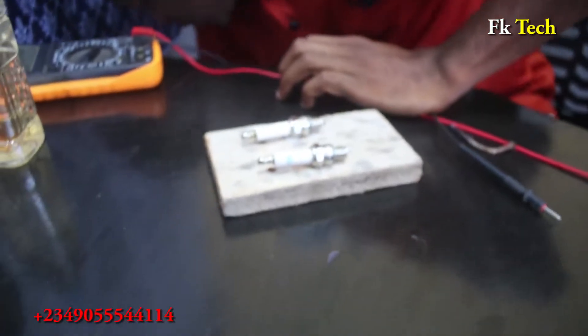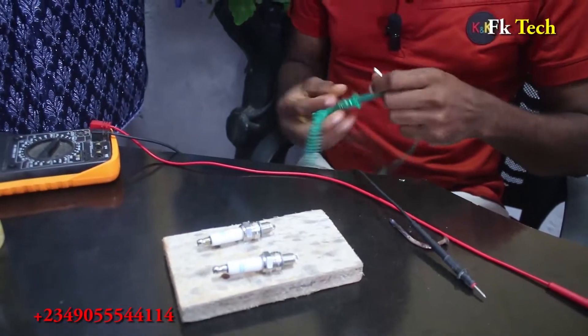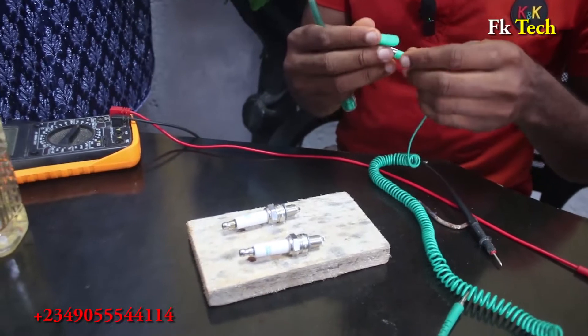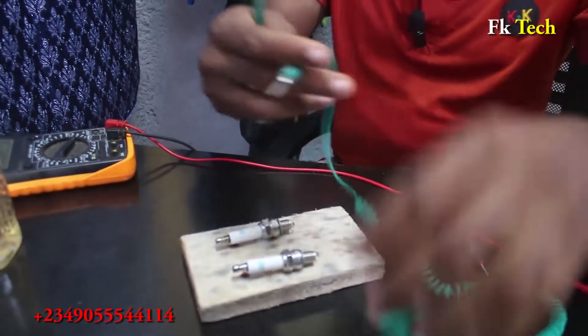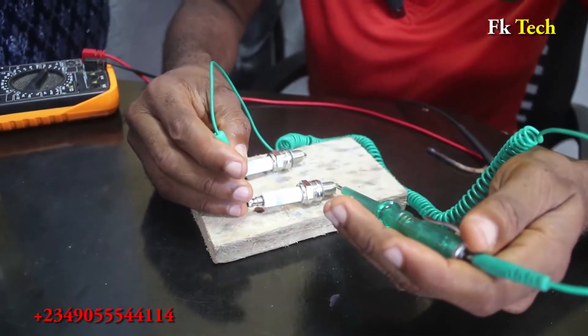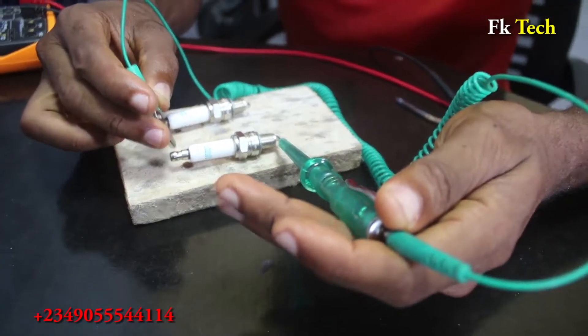First of all, let's test it with a spark plug tester to see if there is energy somewhere. Put this here, connect this on here — now let's see what's going to happen. We have light here, as you can see, right here.